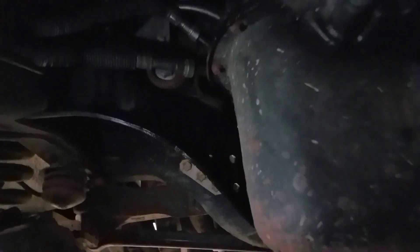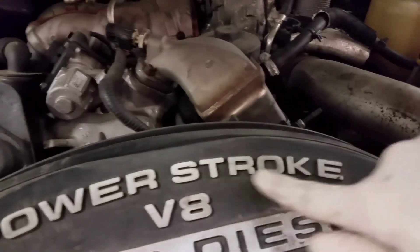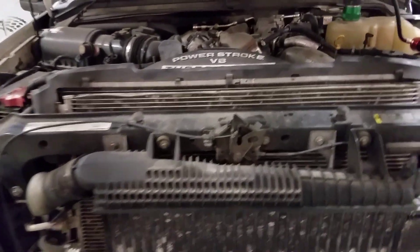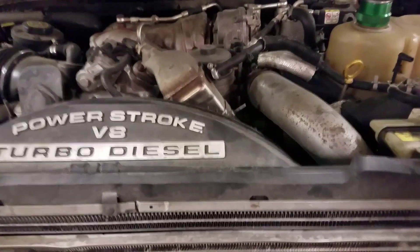Somebody's definitely got the wrong coolant in here. Make sure you guys are running Motorcraft gold coolant in your 6.0 or 6.4 — definitely don't want to be running green. I know you can buy aftermarket compatible coolant but I would definitely advise you to leave that garbage alone. So yeah, this is another 6.4 video. I don't really care for these too much but we can't pick and choose what we're going to work on. Let me know if anybody's ever had to replace their 6.4 EGR coolant hose to front cover.